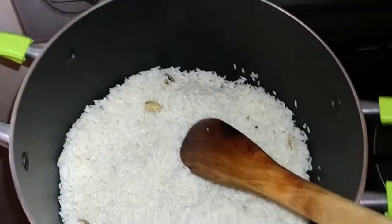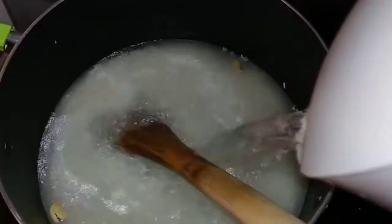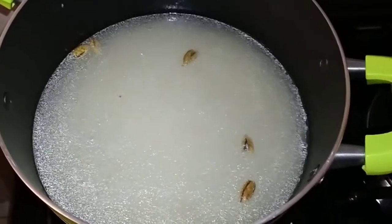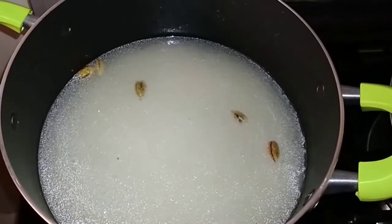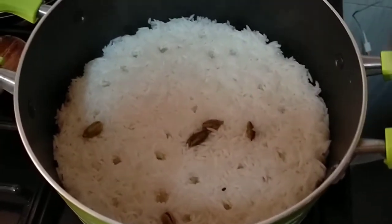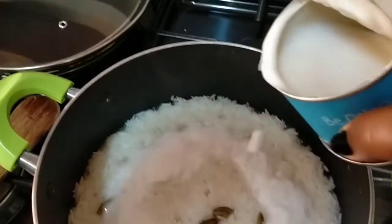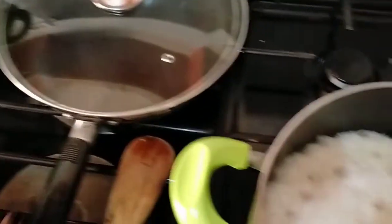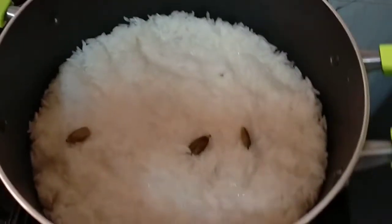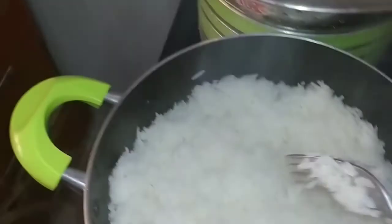I'm not normally good when it comes to measuring so I just add some hot water — that's enough. We're going to wait until this boils and the water reduces to almost half, then we can add our coconut milk. I add just enough coconut milk, not too much, then mix it well, reduce the heat and cover. My rice is ready for serving.